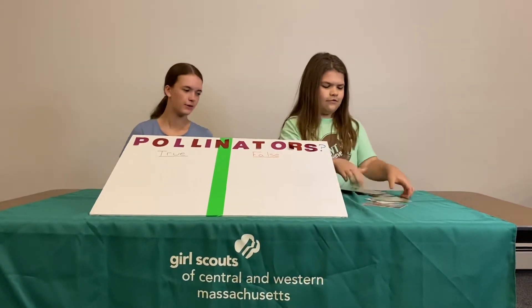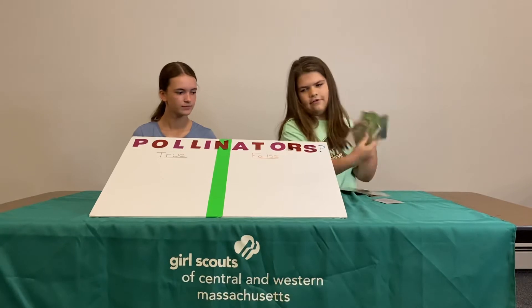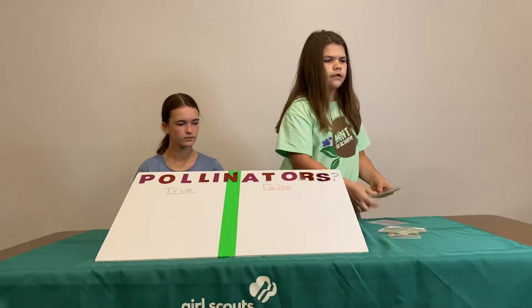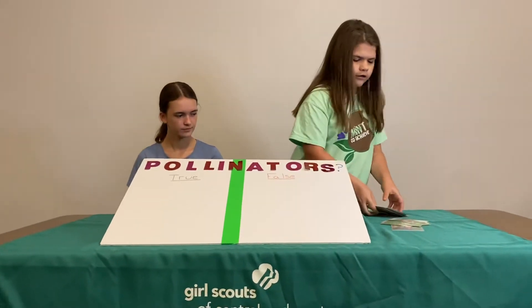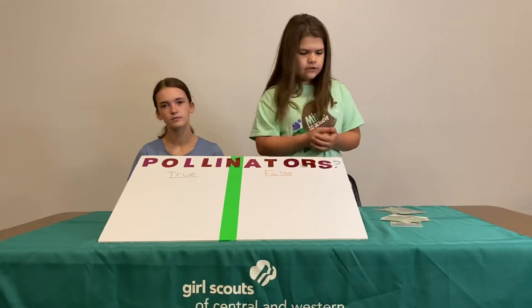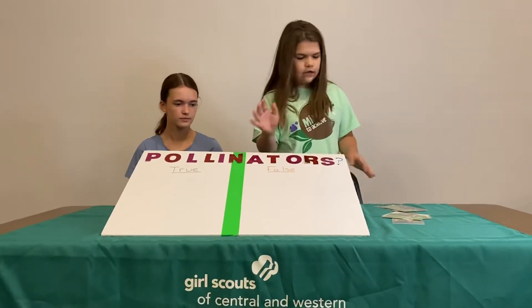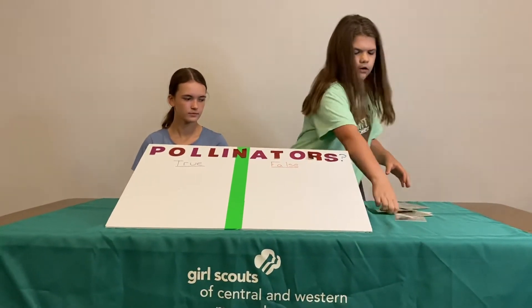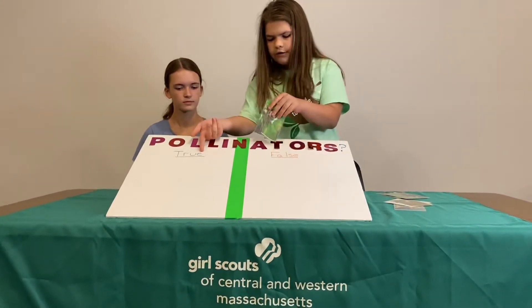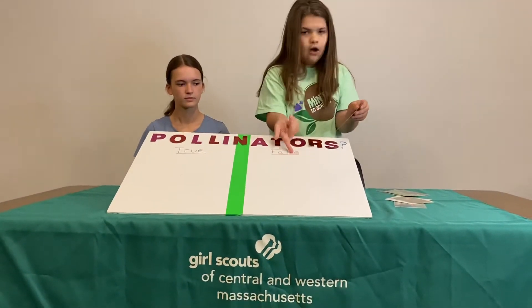And here's how you play the game. First, you would give the cards or pictures to the kids and they will guess — like, is a lemur a pollinator or not a pollinator?